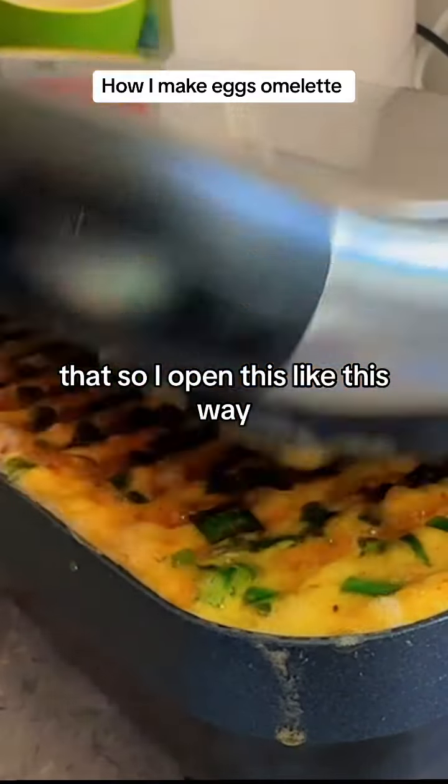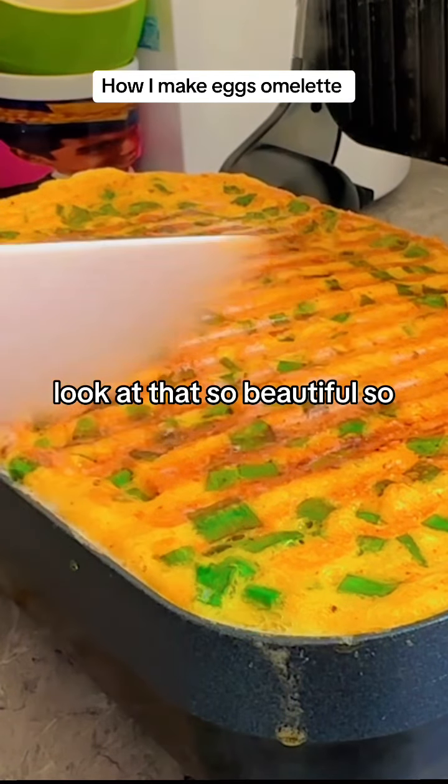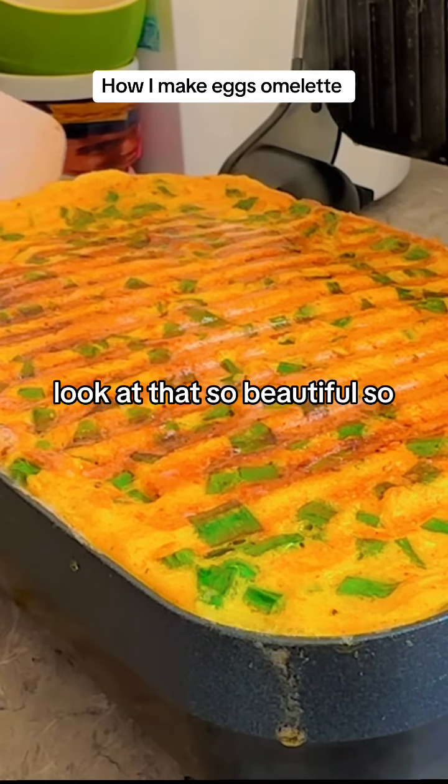I turn this on like this — look at that, so beautiful, so easy!